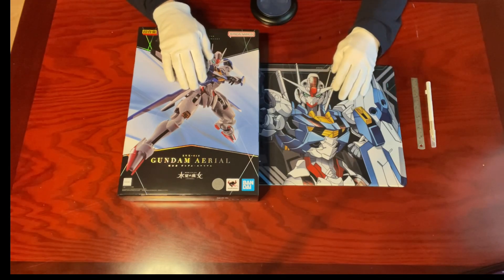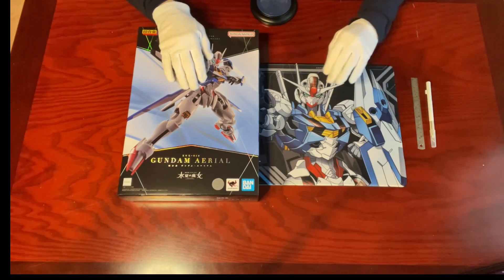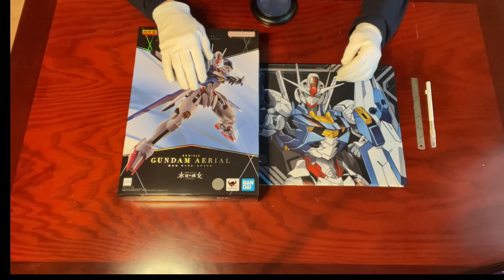Hello everyone, welcome to the latest episode of Souls Unboxing. If you'd like to know what hot collectibles we're unboxing next, don't forget to subscribe to my channel.